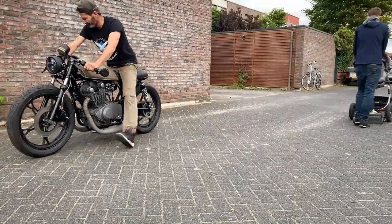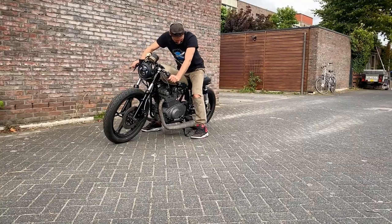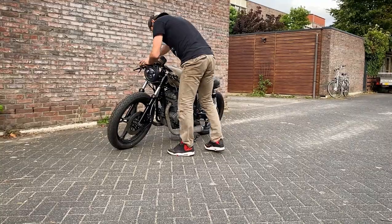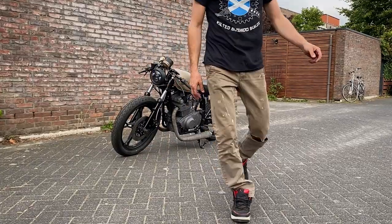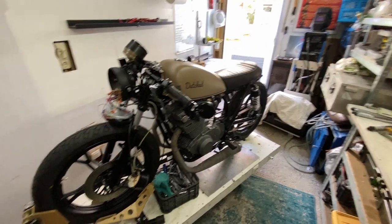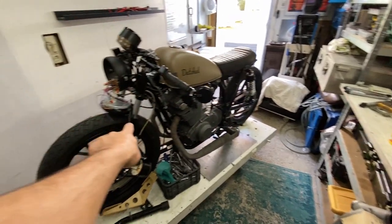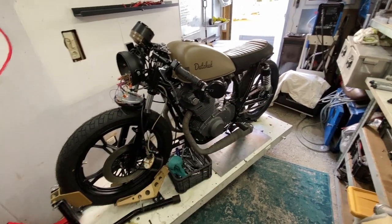I noticed something was wrong — the front forks had bubbles coming out of them. So I've done the rebuild and I'm just going to put the headlight back in. I fixed the rear brake and changed the forks, so I'm going to take the bike out again and have another test run.